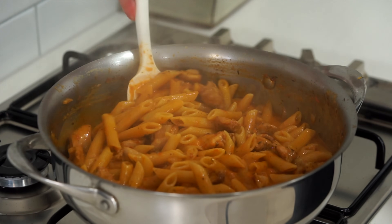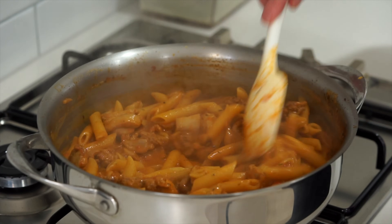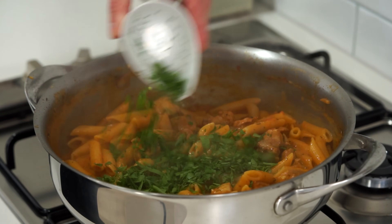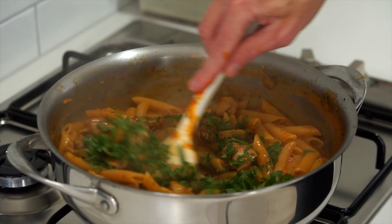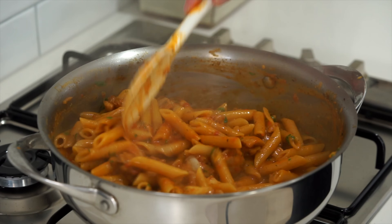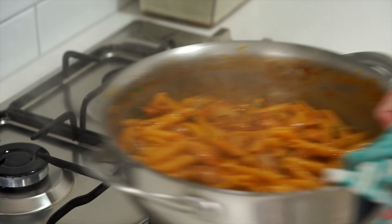After 15 minutes, the pasta still has a nice bite to it but is cooked through. Add in the flat leaf parsley if you're using it, to add that nice pop of freshness and colour. Mix this through until everything is evenly combined, then check it for seasoning one last time before removing it from the stovetop.